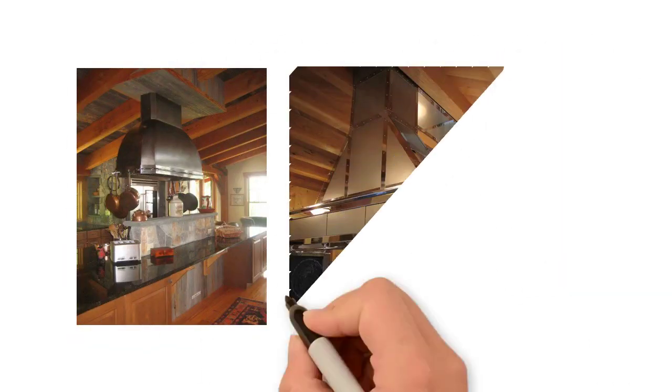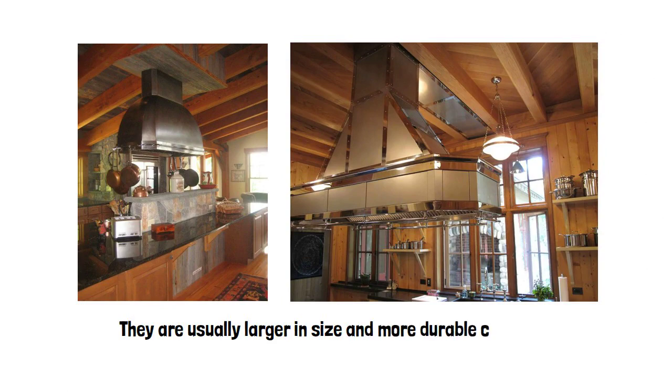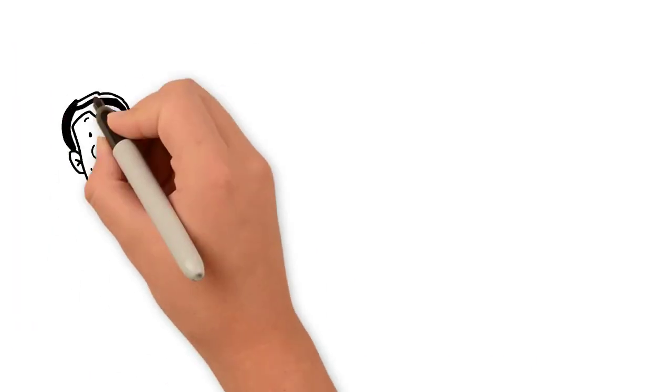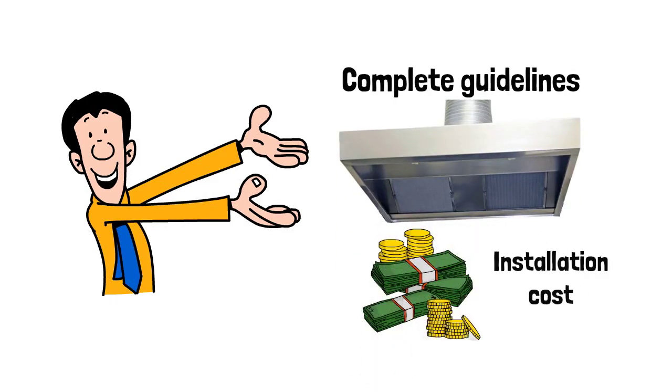Commercial range hoods are manufactured from heavier materials and are usually larger in size and more durable compared to standard residential range hoods. The following are complete guidelines about the commercial range hood and its installation costs.